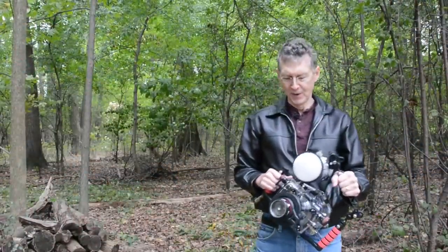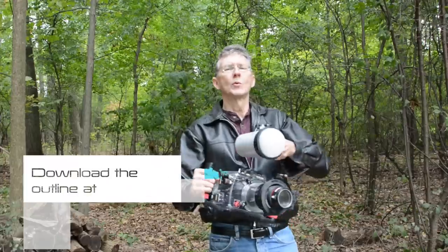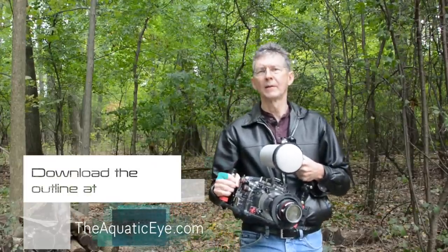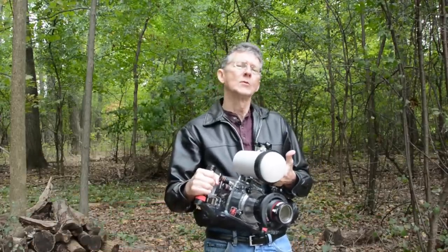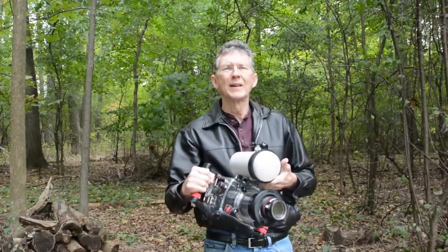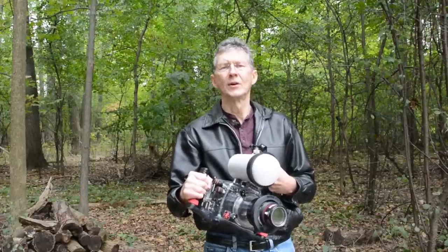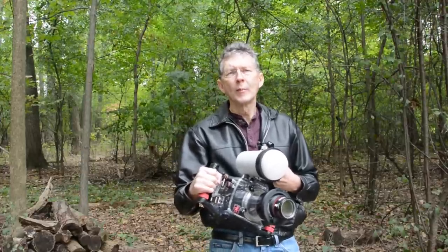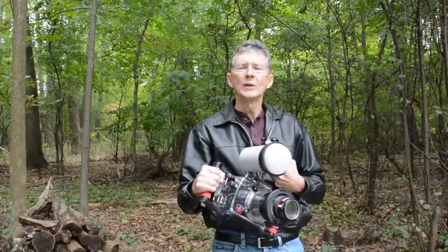Hi everybody, thanks for tuning in. We're going to talk about my all-time favorite underwater photography technique: super macro. Super macro is when we have greater than one-to-one magnification of the object on the camera sensor. Super macro photography opens up an entire new world within an already unique and amazing underwater world.